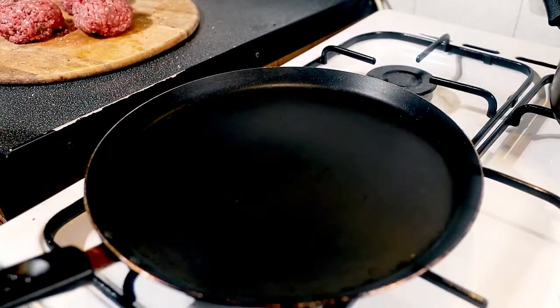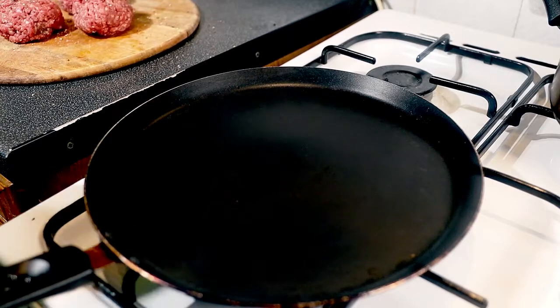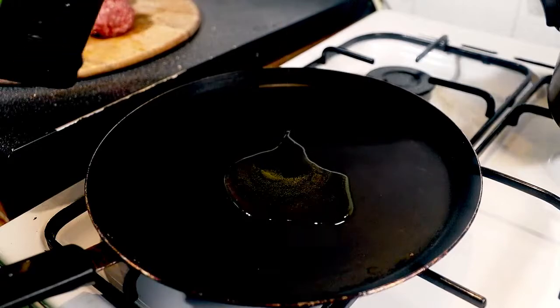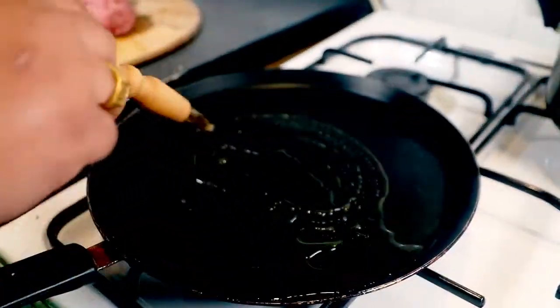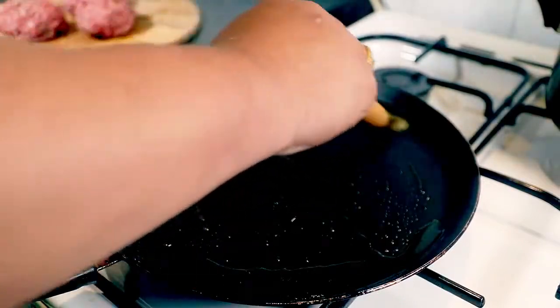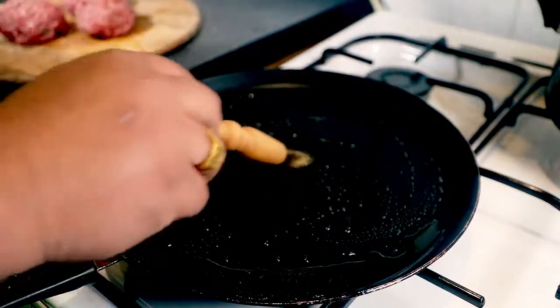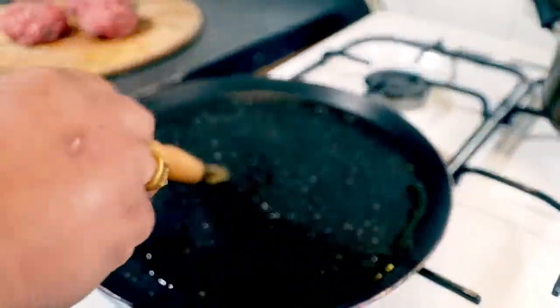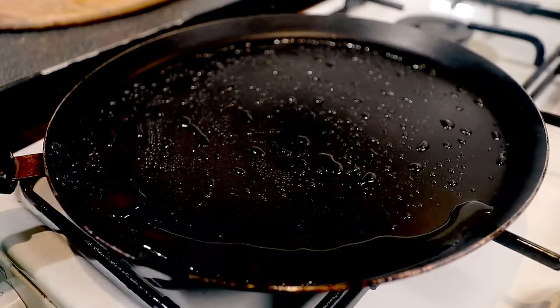I'm using this pan to make my burger. I'm going to add a little bit of oil and then spread it around everywhere with a brush — that's really cool. All right, we're going to put the patties in.